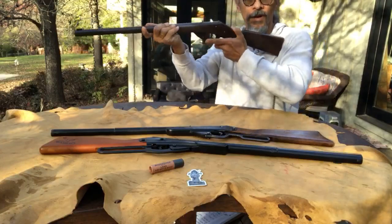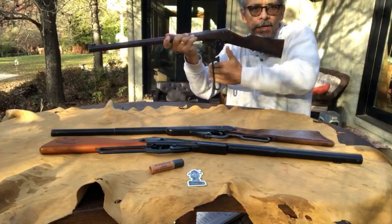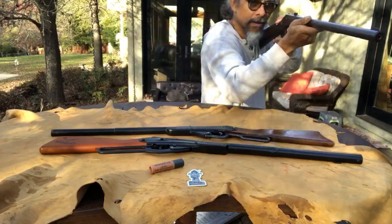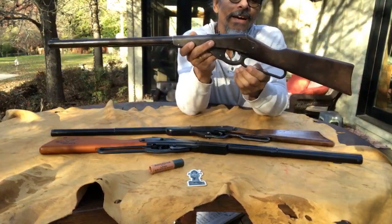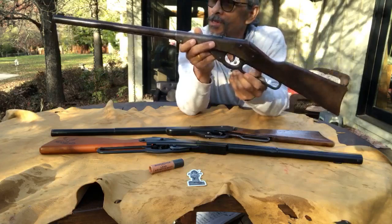This Model 27 is a 500-shot and it's very interesting. From a shouldered position, watch this — look at that! That's what you can do with these.